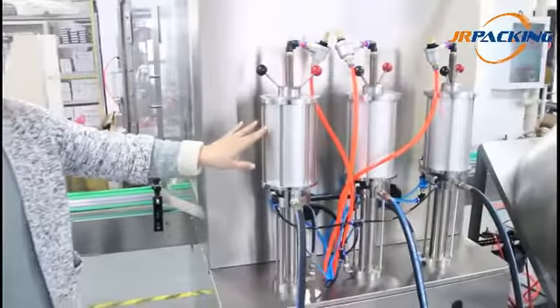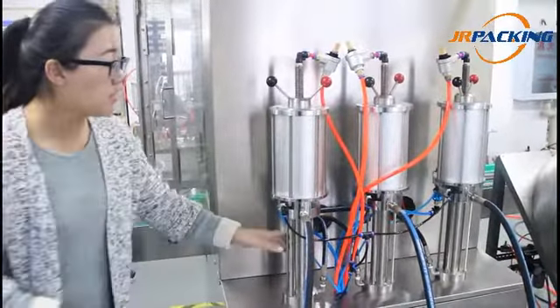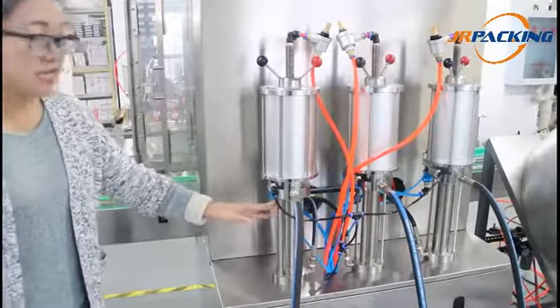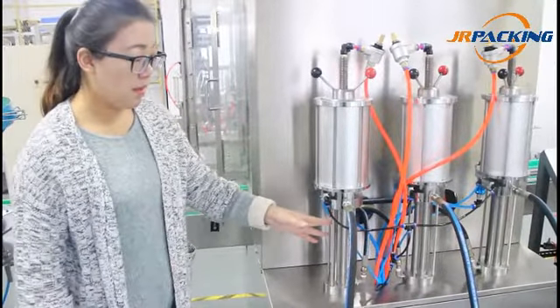Look at the metering cylinders. The upper cylinder is a piston, and the lower cylinder is for containing propellant gases such as LPG, DME, butane, and propane.